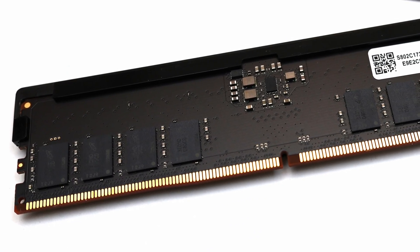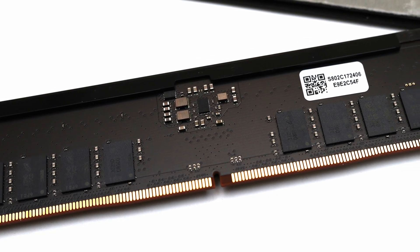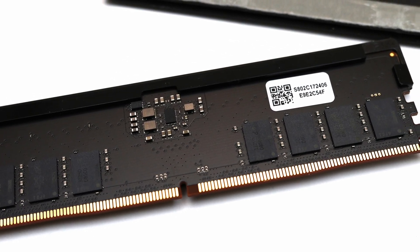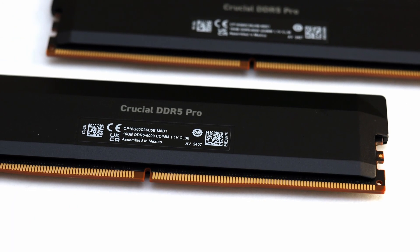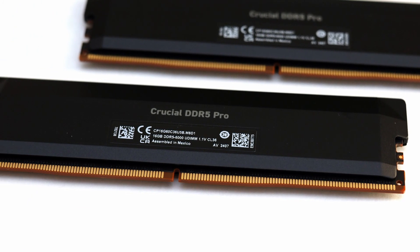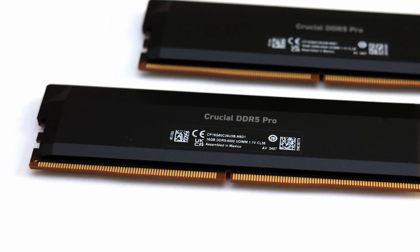Internally it has quality Micron chips. Its conservative design ensures compatibility with other components thanks to its low heat spreader clearance while still concealing the PCB for a refined look. The heat spreaders ensure dissipation of heat from the memory chips and the PMIC with direct thermal pads over these areas.